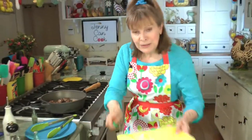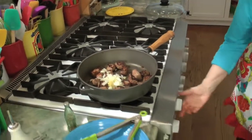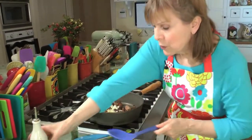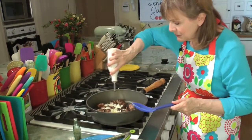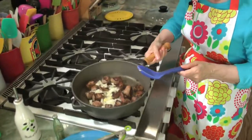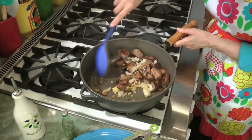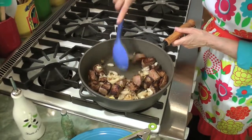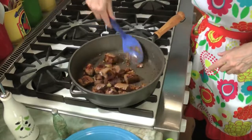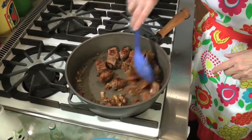Now we're going to add the onion and garlic — just put it in right on top like that. I lower the temperature at this point to about medium, and add a little bit more oil, just another teaspoon of olive oil, so that the meat and the onions can brown a bit. I tilt the pan to move the oil around. Now we just start stirring, stir up anything that's stuck to the bottom, stir it all into the onions. You can see how quickly the onions start to brown. The meat's brown, the onions and garlic are brown.